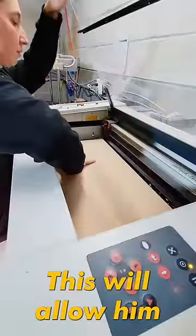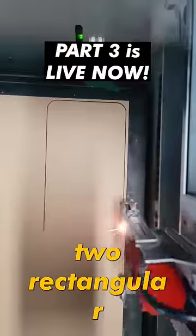While that dries, I go see my friend Kate — she's going to make some acrylic bases for Charlie's feet. This will allow him to stand on his own, so using a laser cutter she cuts out two rectangular pieces.